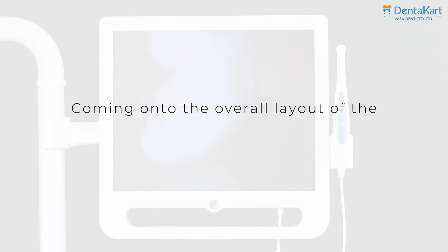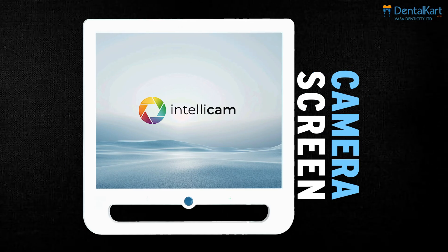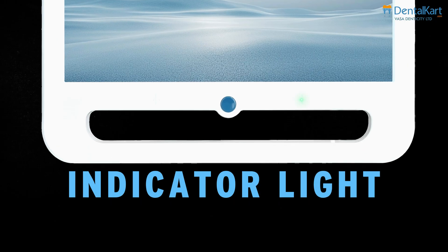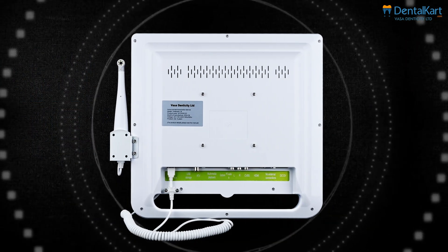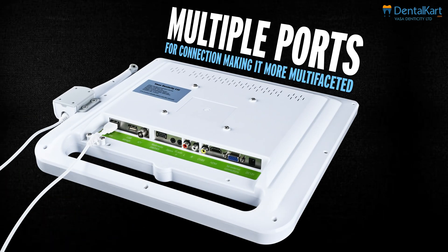Coming on to the overall layout of the IntelliCom 16 intraoral camera. On the camera screen, we have a power on/off button and an indicator light for remote control reception. Exploring the rear side of the screen, the speaker provides clear and immersive audio for an enhanced viewing experience, and there are multiple ports available for connection, making it more multifaceted.